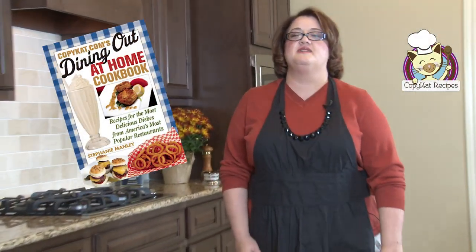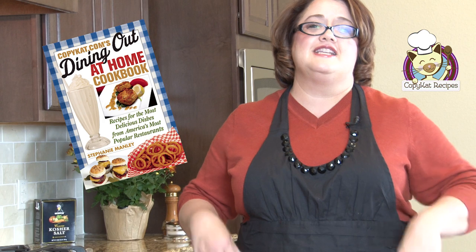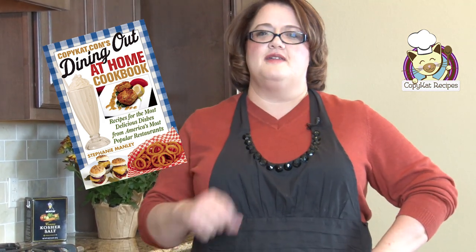Hi, this is Stephanie Manley, and I'm with copycat.com. You know what my favorite flavor of ice cream is? I'm going to tell you. It's Cold Stone Slab Cake Batter Ice Cream, and guess what? I've unlocked that secret, and we're going to begin making that recipe right now.